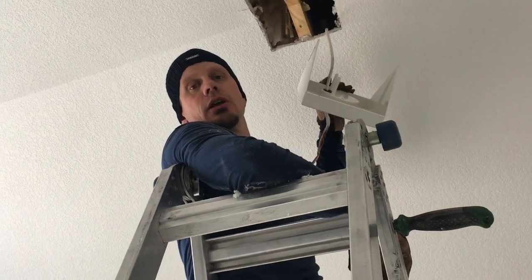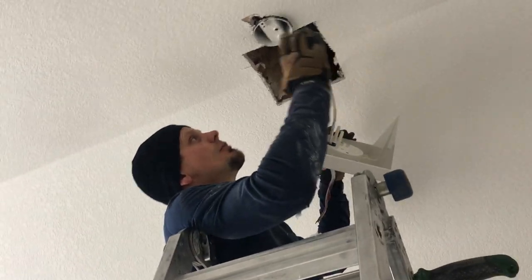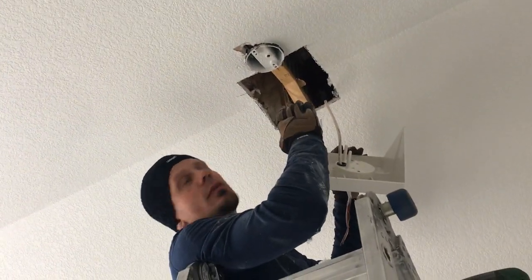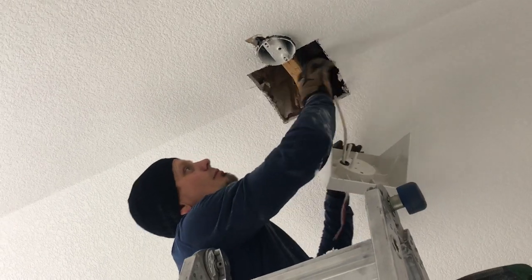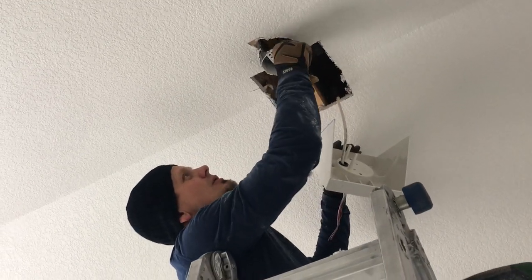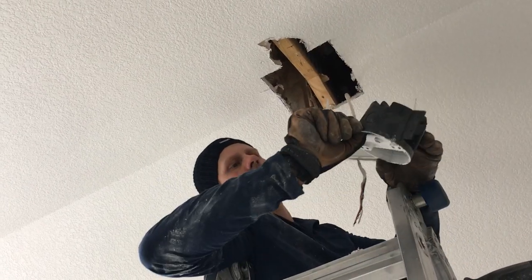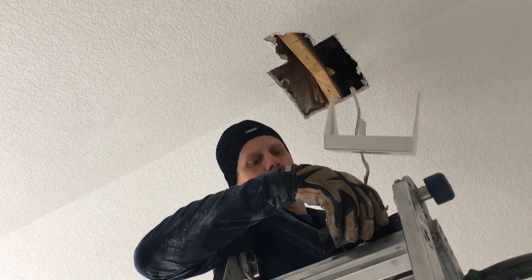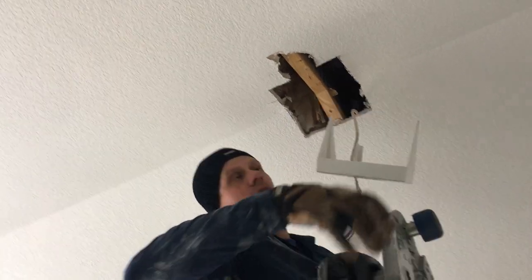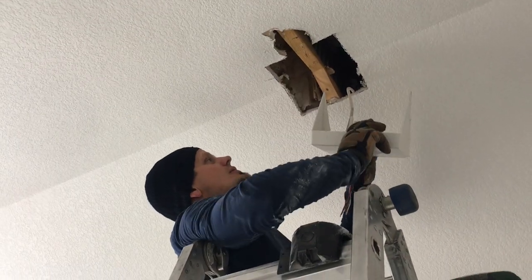Hey guys, Joshua Peterson here with Peterson Electric. I want to talk to you about ceiling fans. The customer asked us to try to get it more centered. This was actually drywall here just a few minutes ago. I unscrewed this and pulled it out, and this is a ceiling fan saddle mount for a box. These are really nice in certain applications, but in a room like this where it has a decent little pitch, you want it to go dead center.